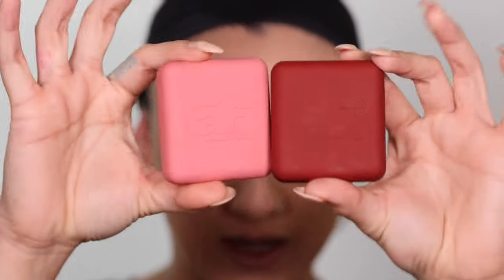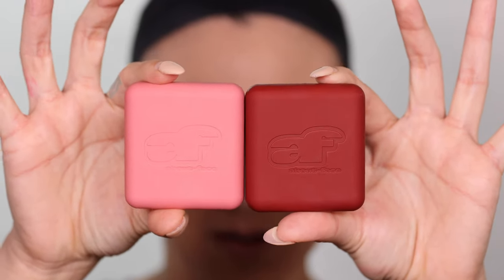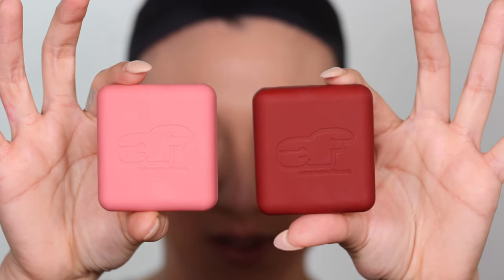I put on some lip balm because I don't want to go all in with like blush. I'm gonna use these two shades. This pink one is called Laid and then this one is called Big O.